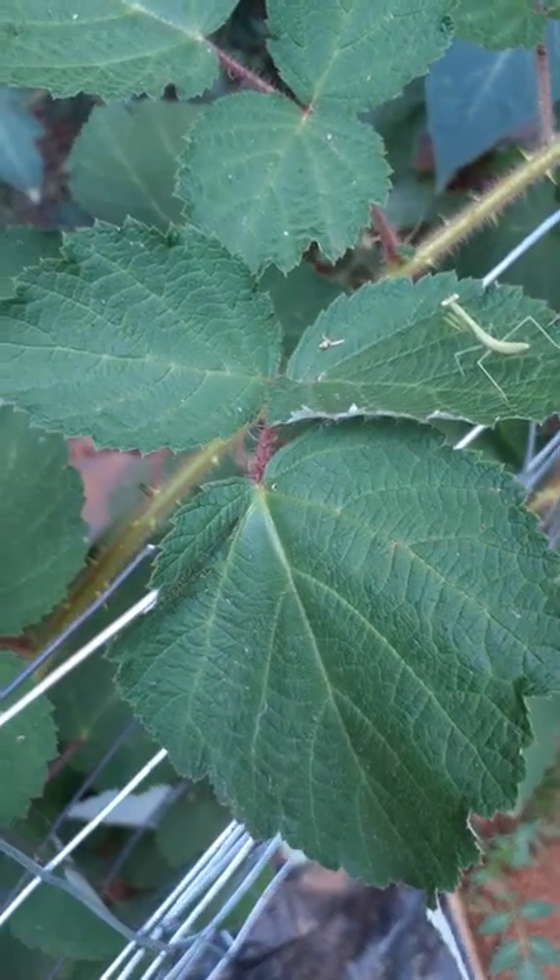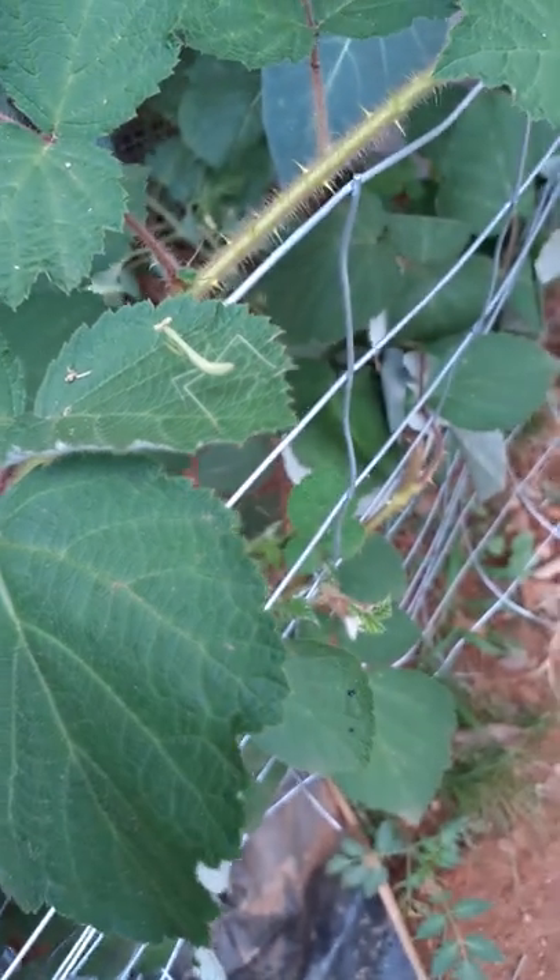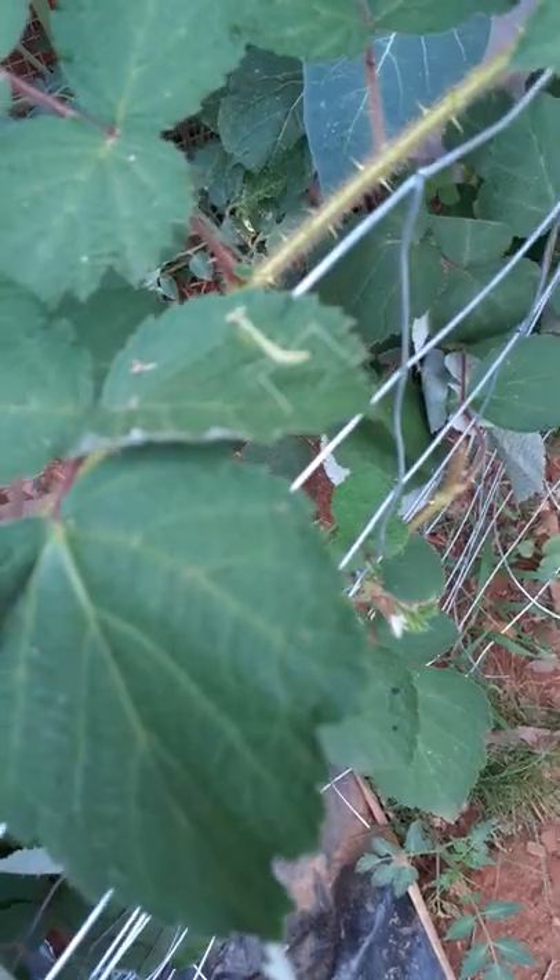That's right. Because the other ones, I don't know. We'll find out when the berries come out next year. But it's adorable. It's so little. It's only like about half an inch maybe.